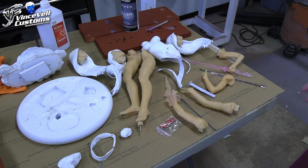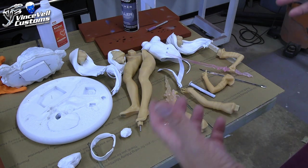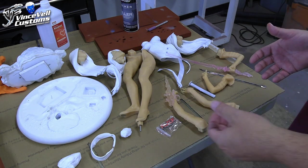Hey guys, welcome back to Vinceville Customs. Today we're doing sort of a garage kit review, or somewhat of a garage review, but mainly explaining how this project is going to evolve.